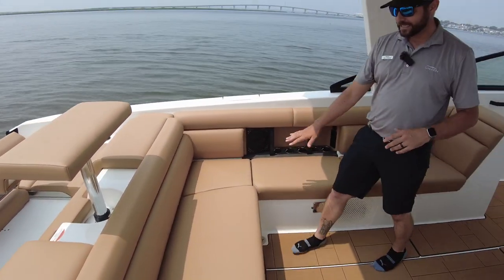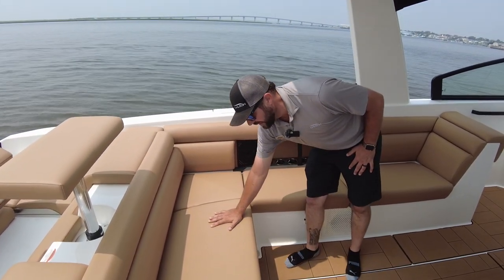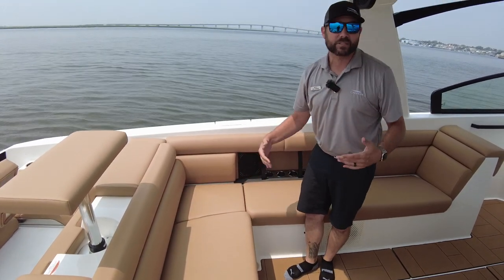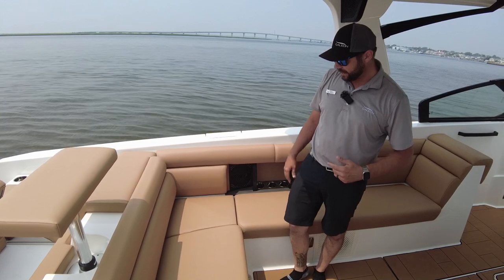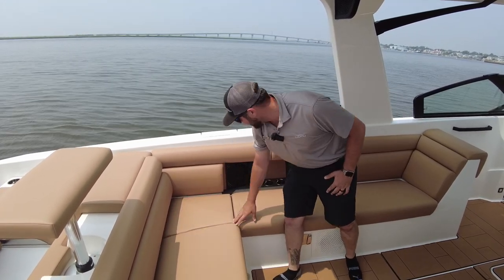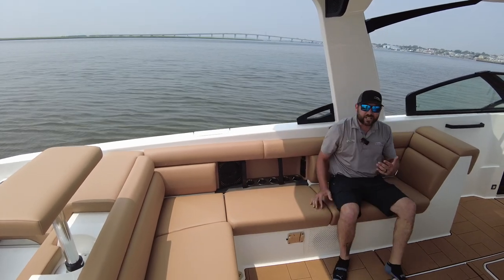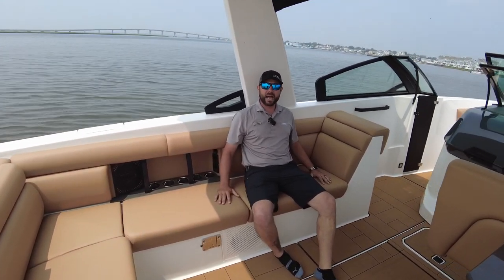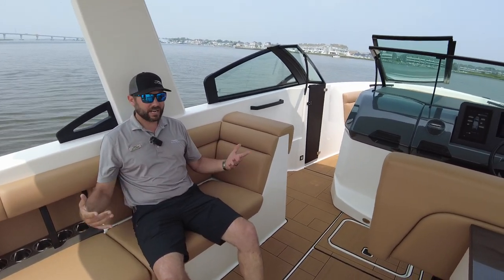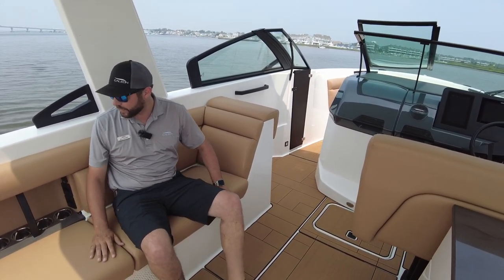A little more about these seats: this is actually a cool touch vinyl, so even here in the sun I can put my hand right on there — it's not going to burn me, my legs, or my kids. They also slope these seats and give you a little bit of lumbar support on the back. So when you sit down, it's nice and comfortable, curves right to your body — you could spend hours out on the water and be extremely comfortable. You're not going to get tired; it's not going to beat you up in any way.